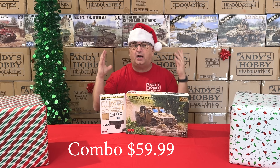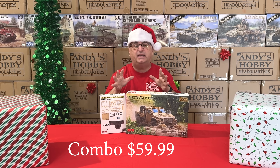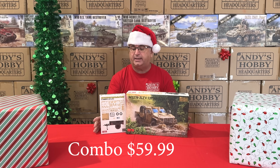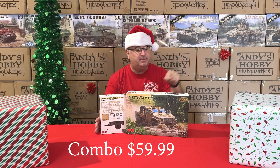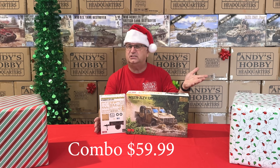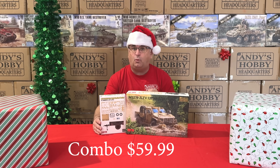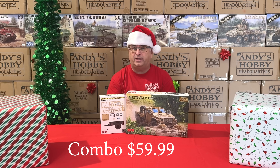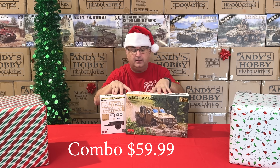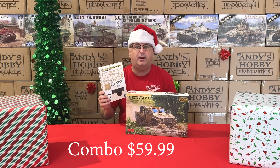Next up, we have a combo pack from Riich Models. You buy both pieces together — you get the 1/35 scale JVLT truck, which has only been out a couple of months, and also the M1101 trailer. Both of these have a regular everyday price of $84.99 if bought together, but right now in the combo pack, you get them for $59.99 for both pieces — essentially like getting the trailer for free.